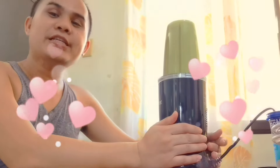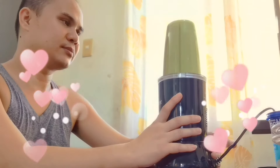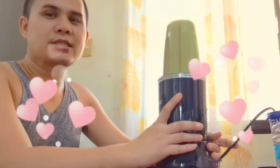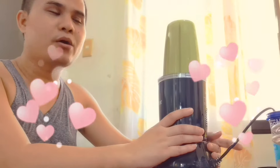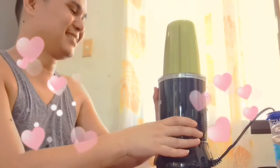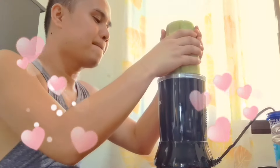Let's wait for at least 30 seconds to one minute. Okay, that's it.